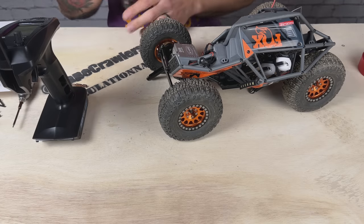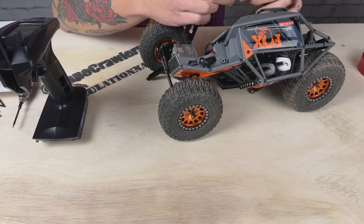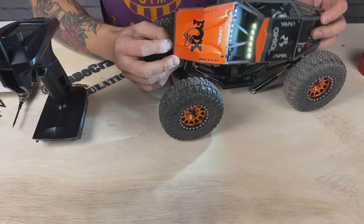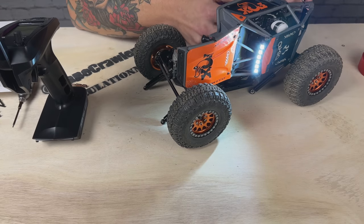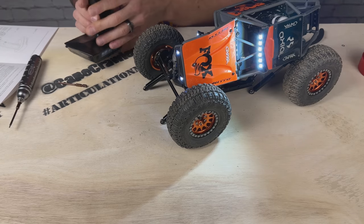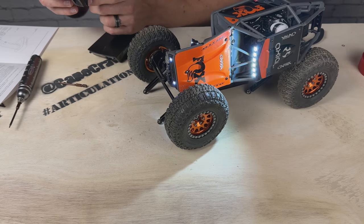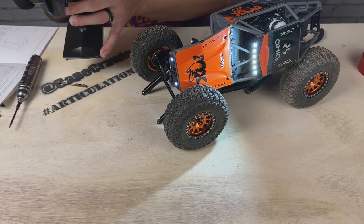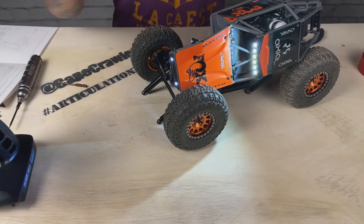Now we're at the point where we plug this thing in and make sure we've got power. I got my light bars working, rock lights need some tweaking — and holy cow, we've got power! It's trying to work. All right, I'm going to power this down, get into the FuryCar app, make sure we're updated, and then we'll start putting this thing together.